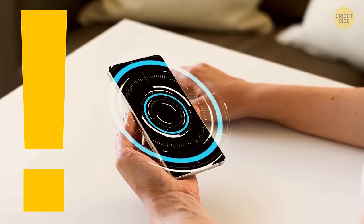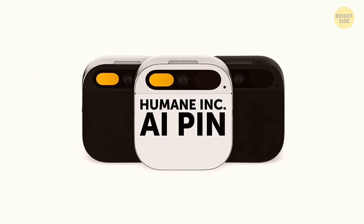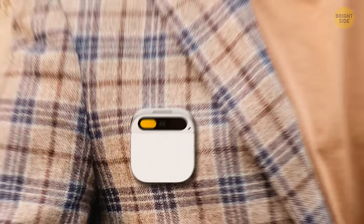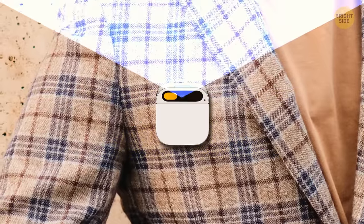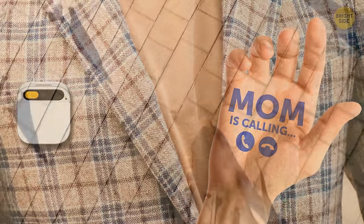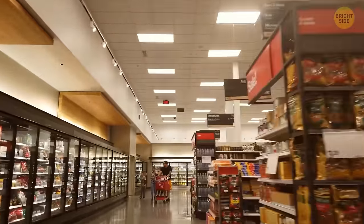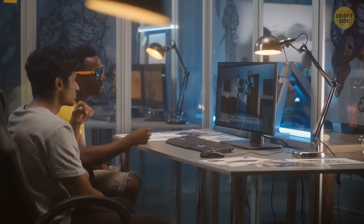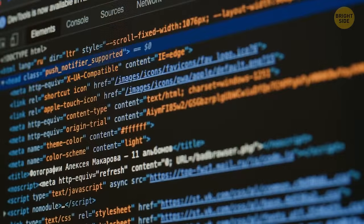Phones aren't the only thing anticipating huge changes. Humane Inc. is working on gadgets like the AI Pen — it's a tiny device you wear like a pen, which you can control with your voice and hand movements. It replaces screens by projecting information onto your hand using lasers. It would be like having a subtle personal assistant with you all the time. Not everyone is on board with that idea, though — it would mean the device is tracking you at all times, which raises a lot of privacy concerns. The developers try to solve it by making the device only listen when you want it to, but it still requires a lot of work.